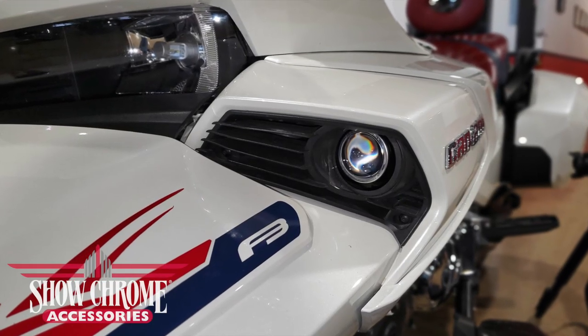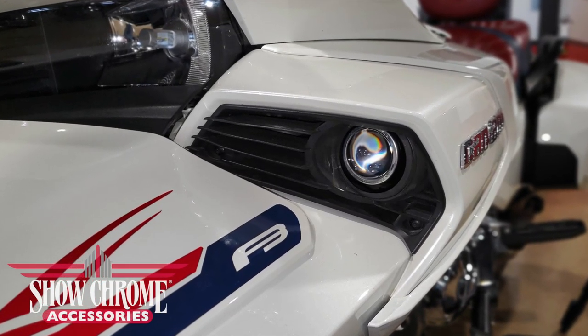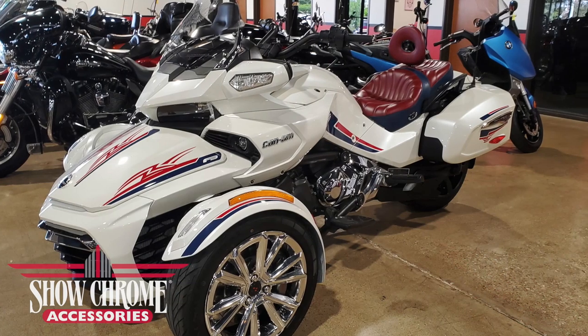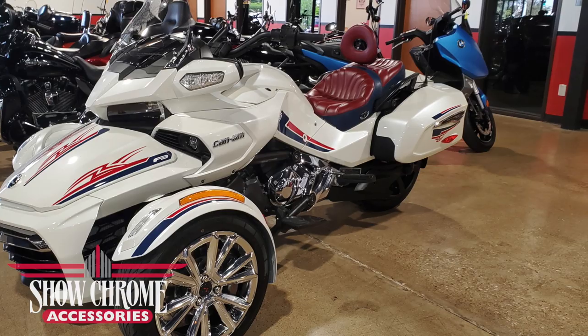Today on Cruiseman's Garage we're installing these super bright 7000 total lumen LED fog lights onto this 2016 Can-Am Spyder F3T.